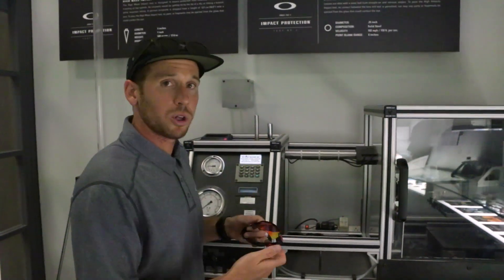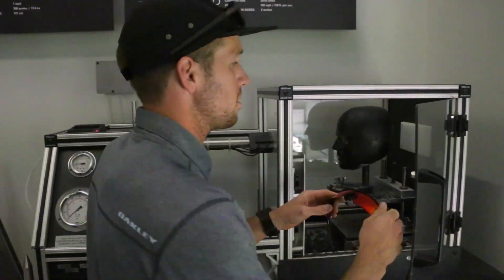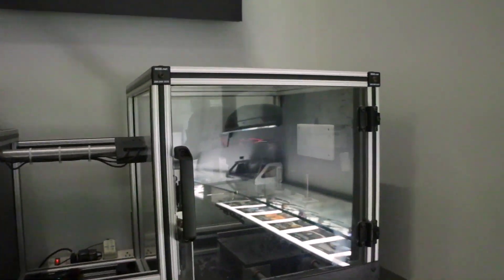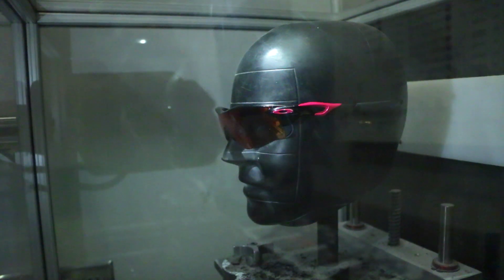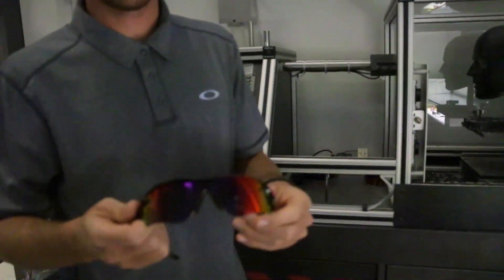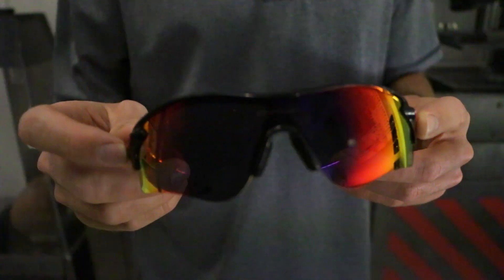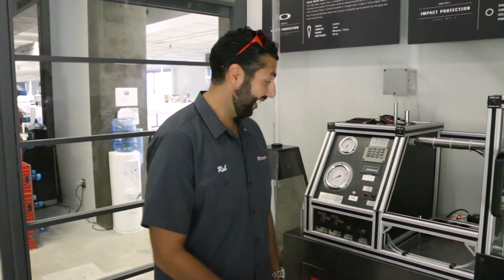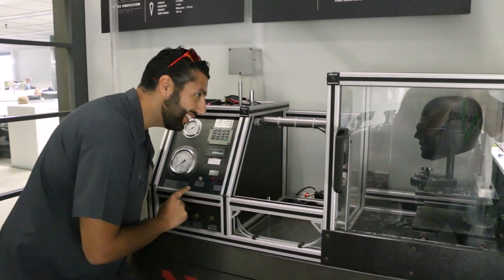Now we'll do the same test on an Oakley Radar Lock with a Plutonite lens — same rate of speed, same three standards. Three, two, one. You scratched your lens, but you're still going to see at the end of the day. We're going to do it again — three, two, one. Oh snap! I broke them.